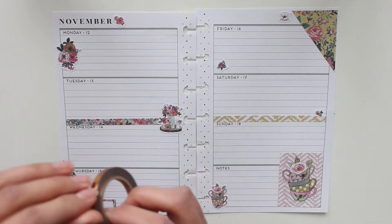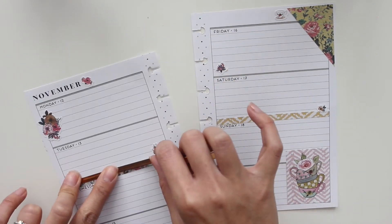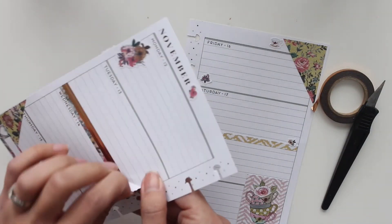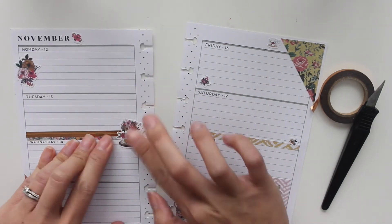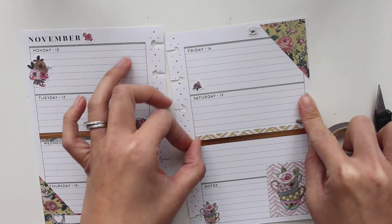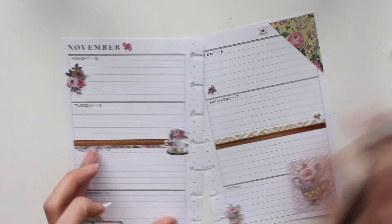There we go — because you can never have enough foil, you can always find ways to incorporate foil. I had to lift up that deco sticker because I needed the washi to go under. And then the last bit of washi there on the right hand side. But that is it for me — a very quick decorate with me. Thank you guys so much for watching. If you like this video, please leave me a thumbs up and don't forget to subscribe. Thanks again for watching and have yourselves a great day.